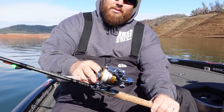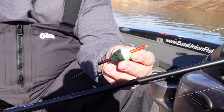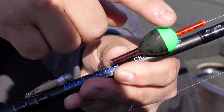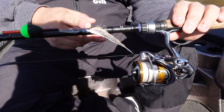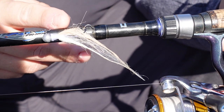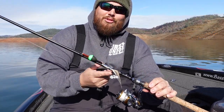Then I have that tied up to a six-pound fluorocarbon leader. This is called an everlasting slip bobber. I Sharpie the bottom half including the straw — the straws are clear out of the package — so I Sharpie the straw black on the bottom and orange on the top so it really stands out. The biggest piece of the puzzle is this custom Bass Union float and fly. I've been making these for a few years now — it's been kind of hush hush — but due to demand I had to bring them out. When these are available, pick them up on the bassunionfishing.com website.